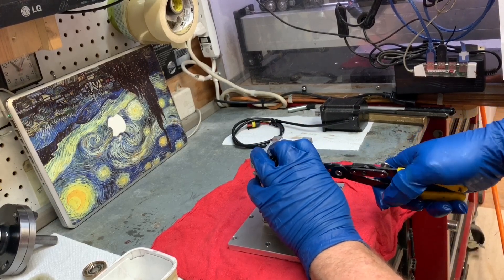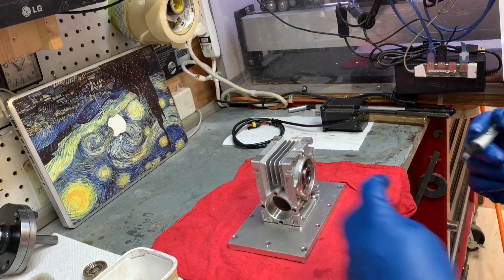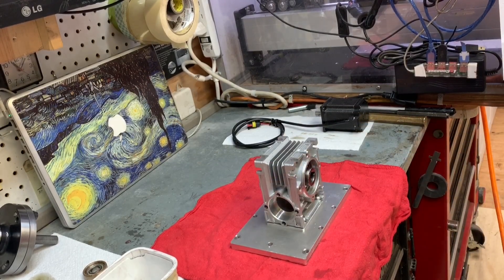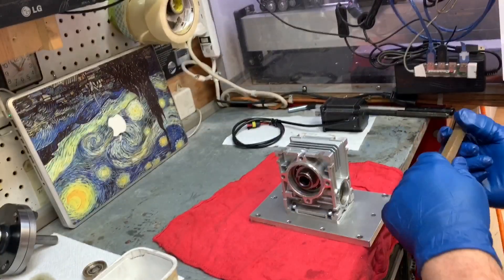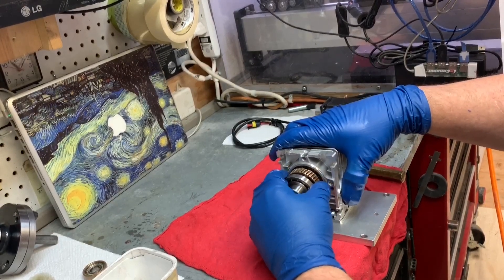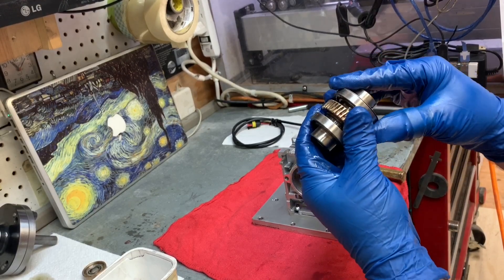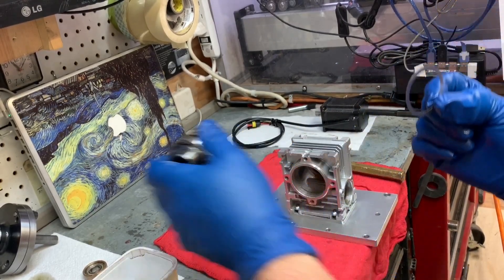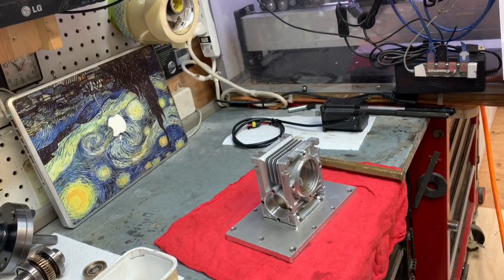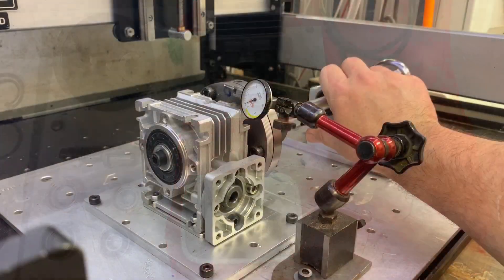Now we're removing the worm gear assembly snap ring. On mine there is a single bearing preload shim, which you'll see. So why am I marking this? This bearing assembly can go in forward or backwards, and if we're going to stop modifying the system, let's remove the variable that could contribute to error. So let's mark which way it came out and put it back in that way. You'll see the preload shim — on mine that factory shim was a 10,000 shim. You can see the parts: my bearing preload shims on the top left, the factory bearings, 10,000 shims.